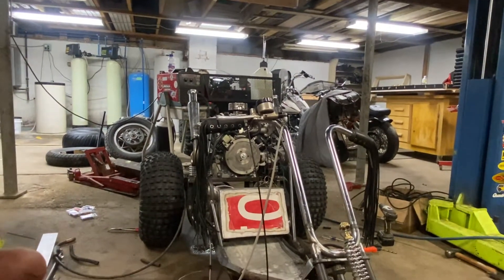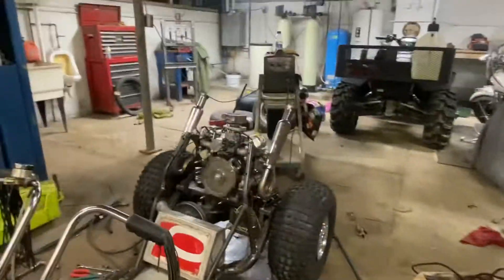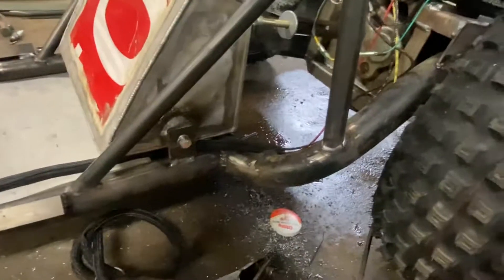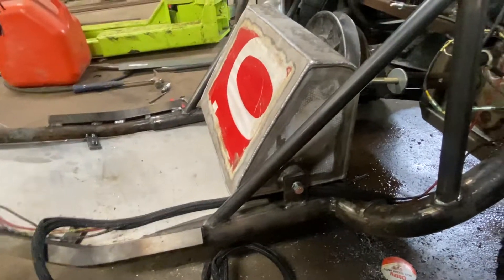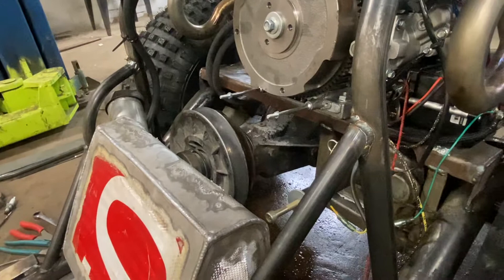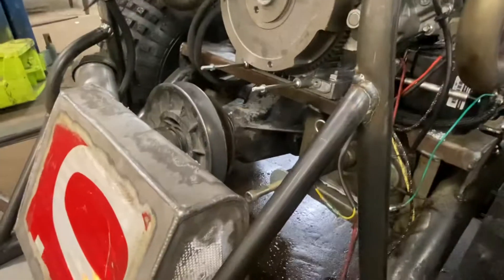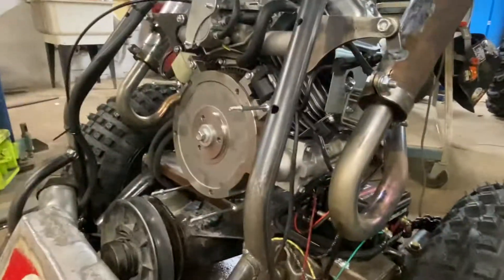We cut the whole rear section off of it, and we took the swing arm off of the Harley golf cart — which is this piece here. It goes just like that up through there, and we just grafted it onto the front section. We did that because the golf cart has a rear differential and a CVT, and that's what we were planning on driving it with. But we would have had to cut this all off and move the differential to the other side because the engine spins counterclockwise.